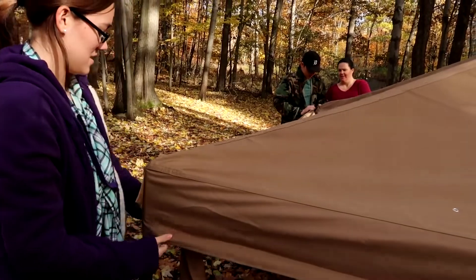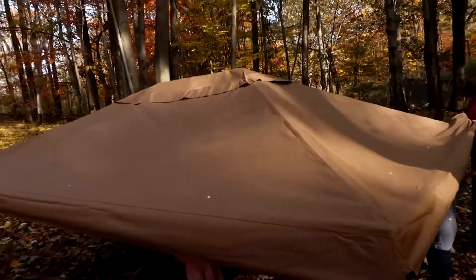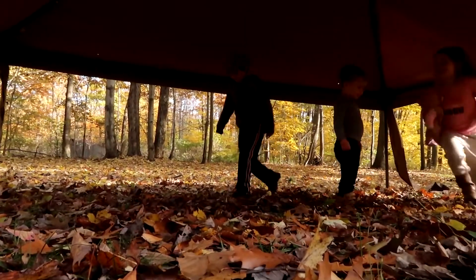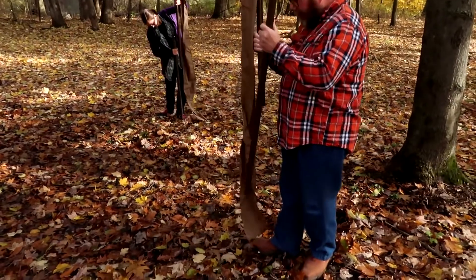Next, the roof. As soon as we unraveled it, we realized which end was up, and the corners simply slipped on with ease. Back to their little house again!